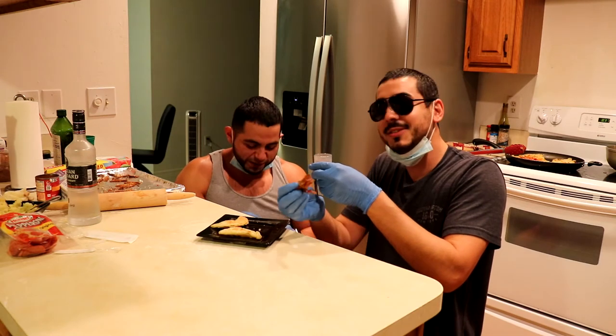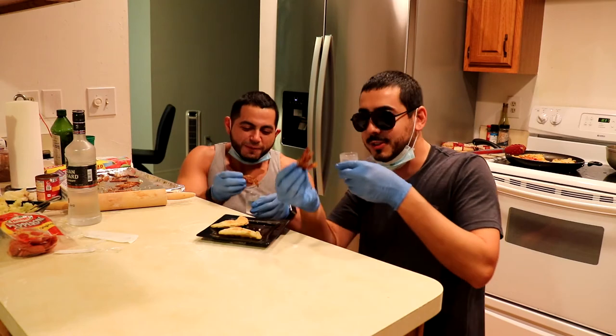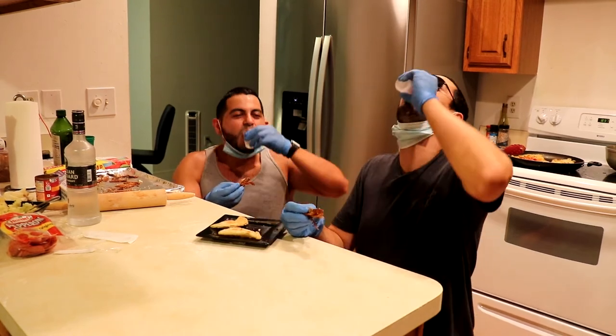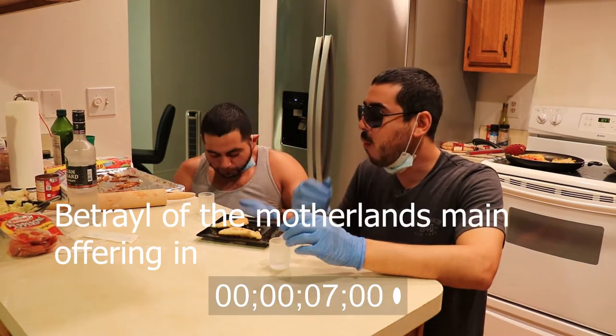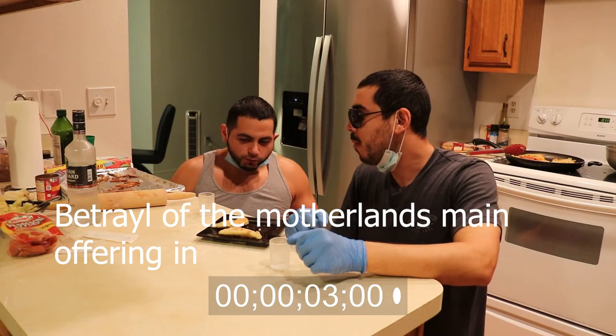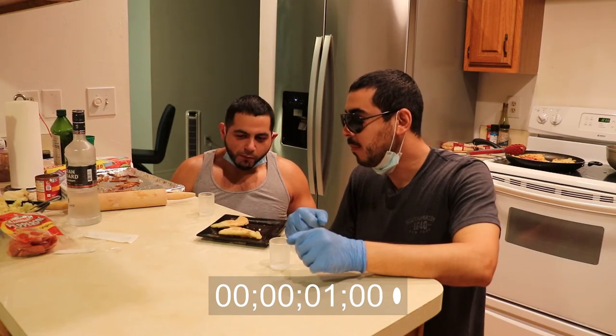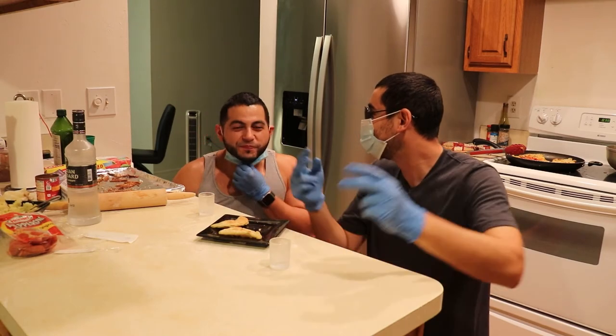Please, you gotta show it to the camera. It does take that nasty vodka taste away — it really does. It's Russian Bear, Olympics 2022.